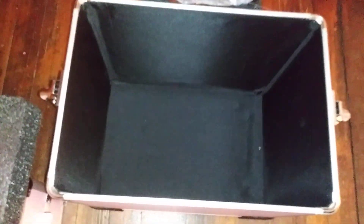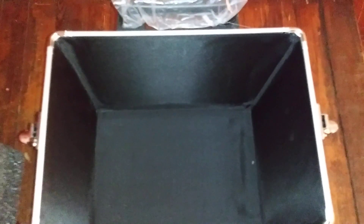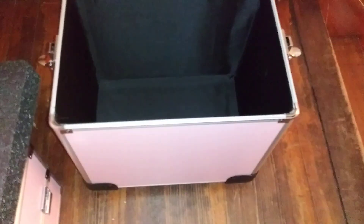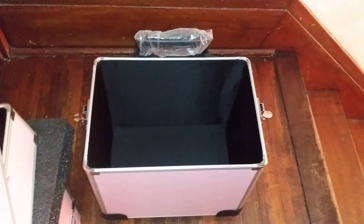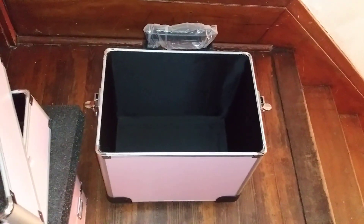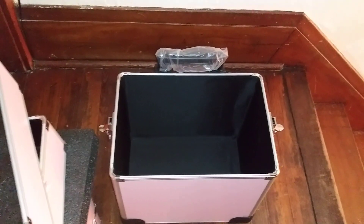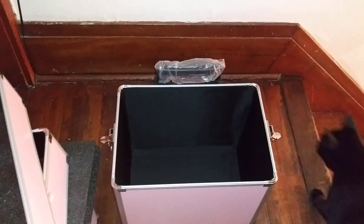And then we've got the bottom, and this is where the wigs will go. And maybe I'll put the bottles of detangler spray or something in it. So that's the new case. I'll try to do an updated video. I still hope you guys will like, comment, and subscribe. Enjoy your day, bye-bye.